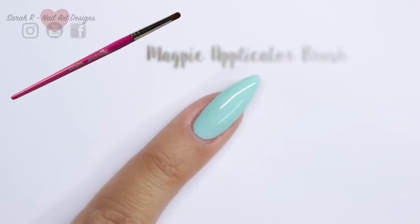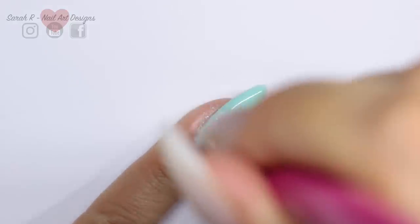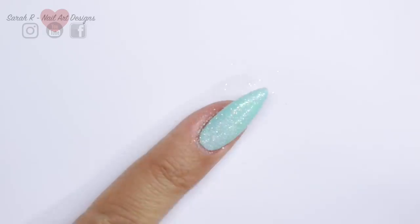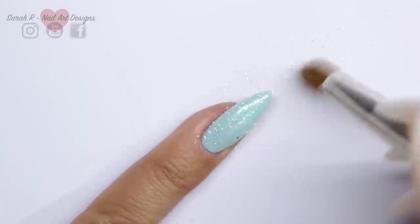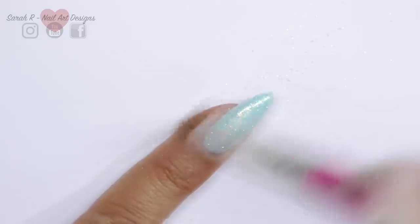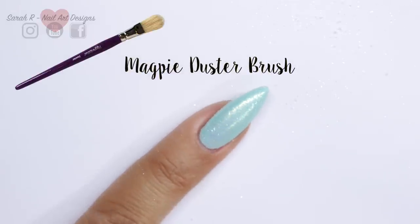The nails I'm going to be applying glitter to — I've got a couple of coats on there, cured. I'm just going to use the Magpie applicator brush and just dab this all over the nail, then sweep off some of the excess, and then take my Magpie duster and give this a really good rub into the nail.